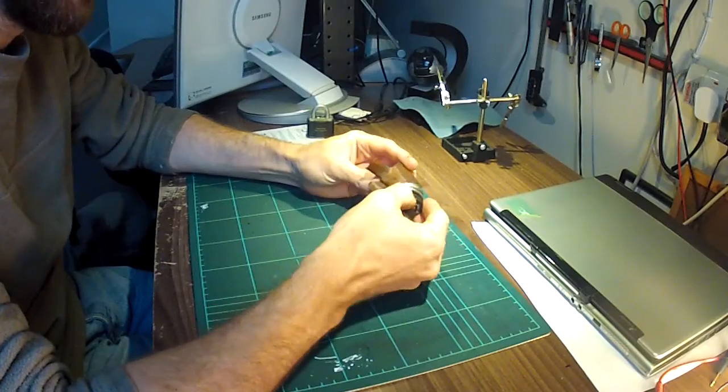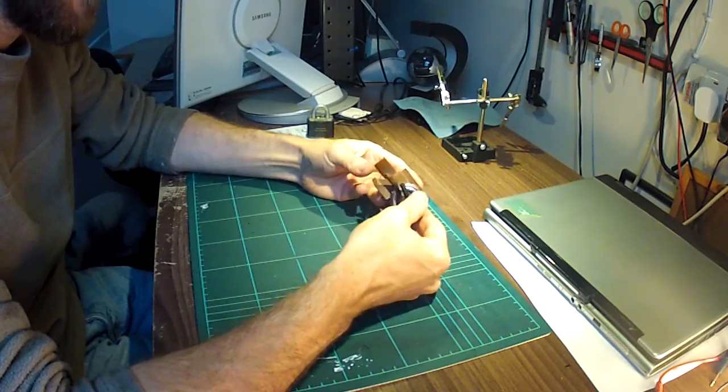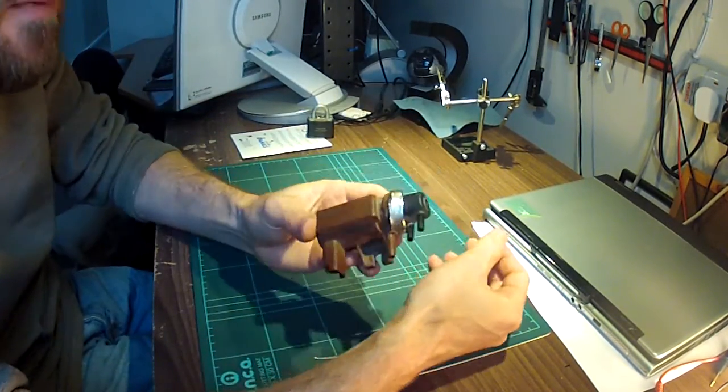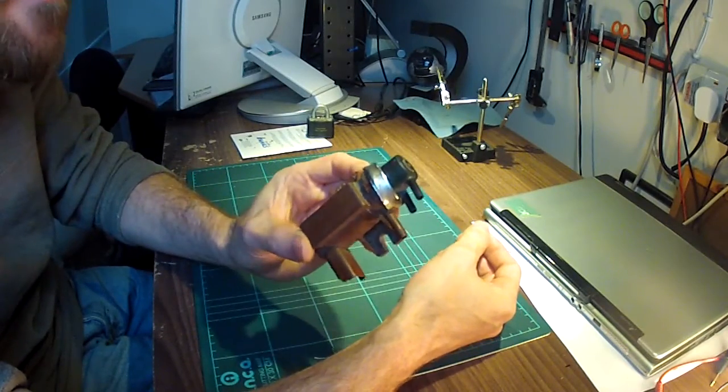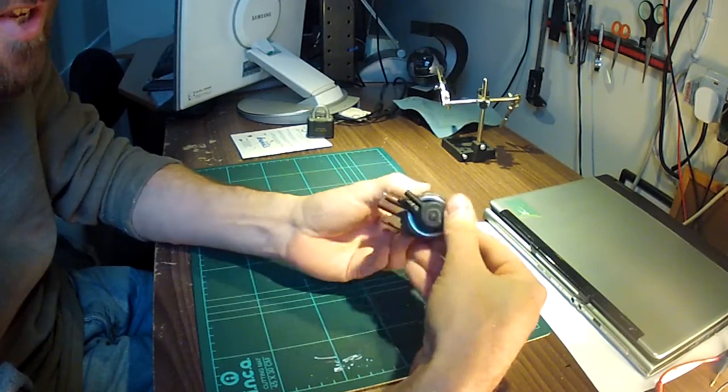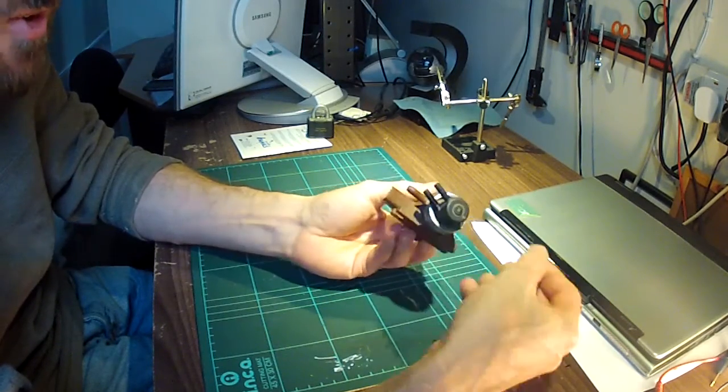Another day, another part off of a Peugeot 307. Today we are looking at a turbo solenoid. As you can probably see if I hold it up to the camera, I've already taken off this retaining ring — it's kind of like a crimped ring on the end.